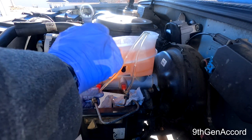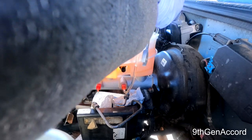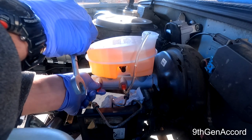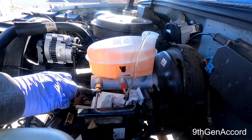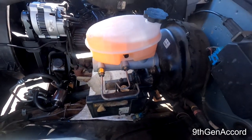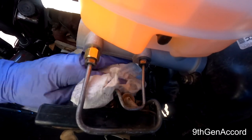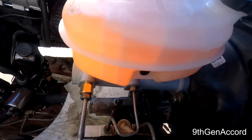Doing this side first since it has the adapter — removing the bleed tube from the nipple and taking out the clear hose. This is already leaking so we have to work quickly. All lines are now on and tightened up. Sprayed brake parts cleaner on everything to make sure it's nice and dry.